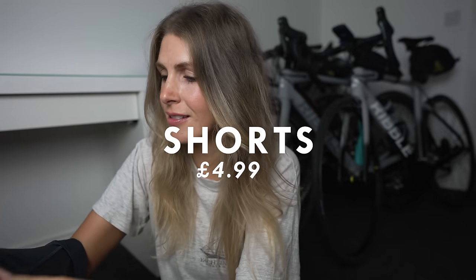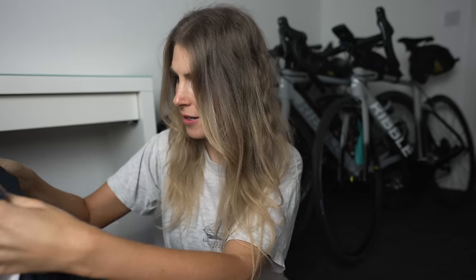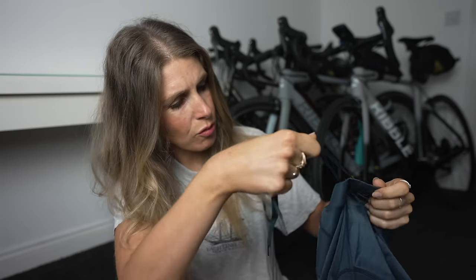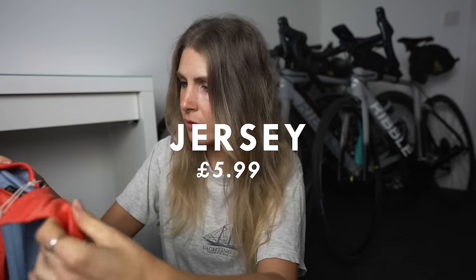Initial impression is that the shorts are really slippery. The chamois is very flimsy — generally chamois in more expensive bibs are quite structured. I'm also wondering if they're see-through. For the jersey, the quality is actually not that bad. I feel like you can get away with a cheaper jersey than you can with cheaper bibs.